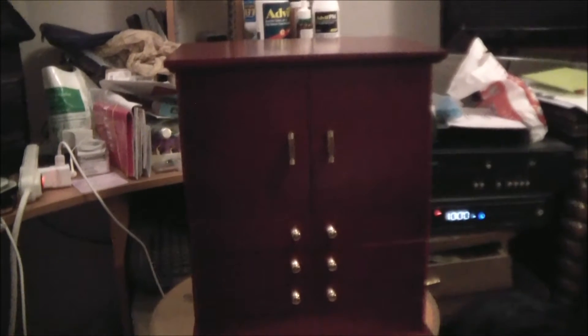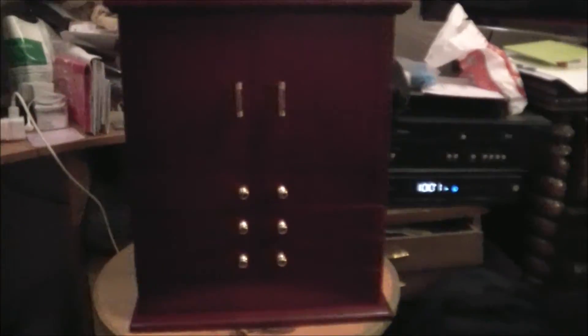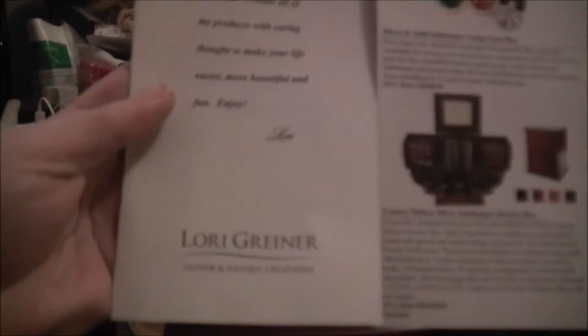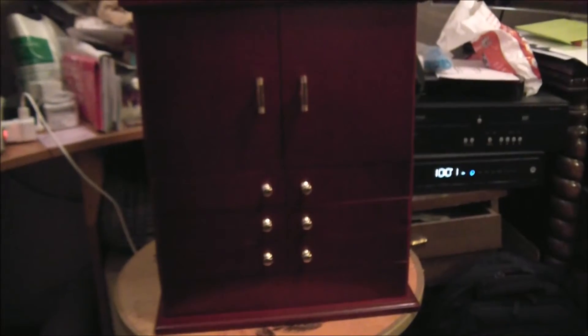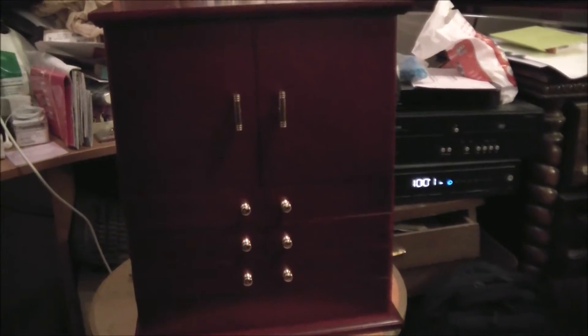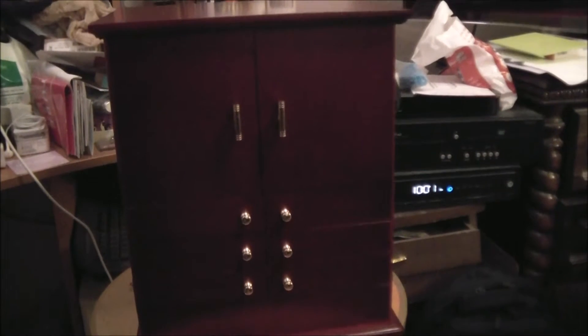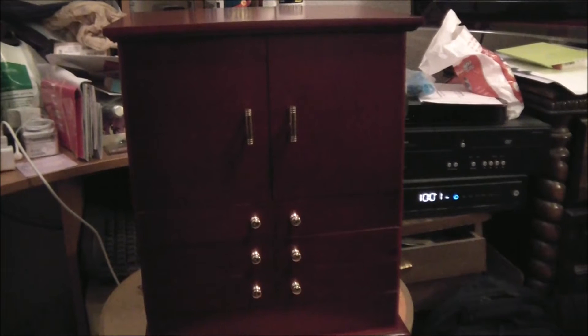Hi guys, this is my brand new jewelry chest. It is a Lori Grenier — she's the lady from Shark Tank. I guess she invents things and I've seen this listed on QVC. That's where I bought this.